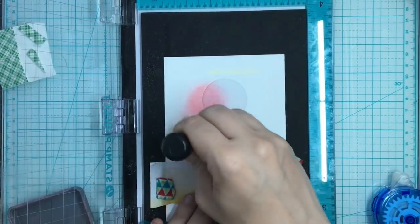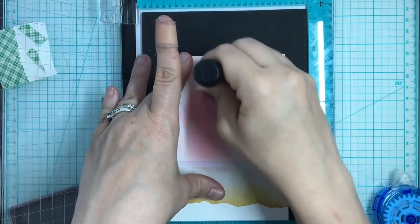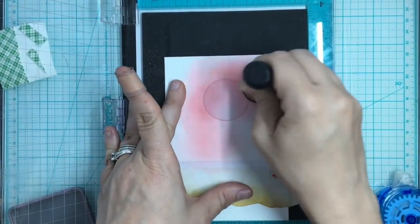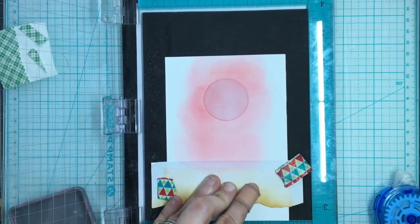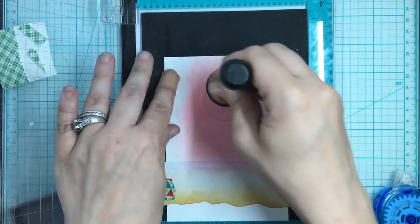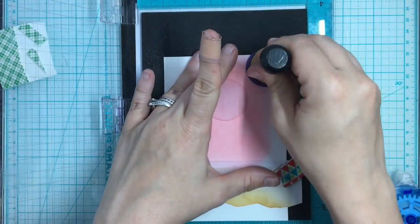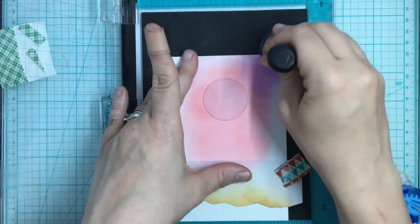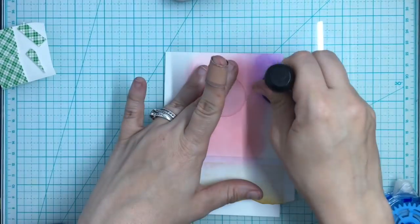I don't know why I started doing the distressing on my stamp positioner — for the first color it wasn't a big deal, but you'll see me change my mind once I get to the second color. I'm not sure if I was planning on stamping first and just didn't realize it was still on there. I had a little brain fart, so I'm going to take that off the stamp positioner and now add Wilted Violet around this.